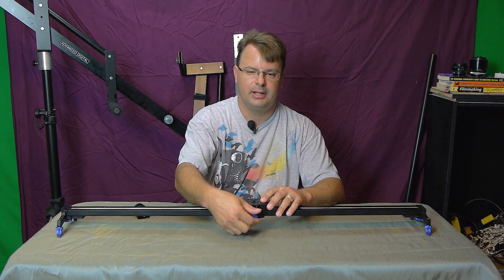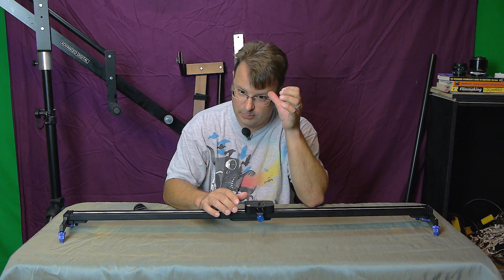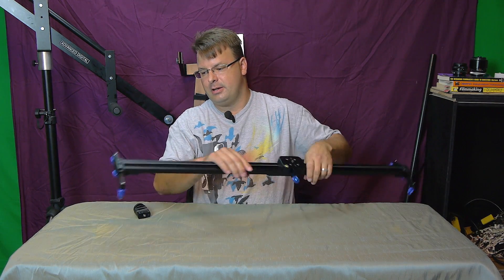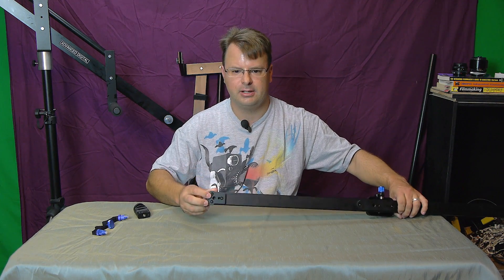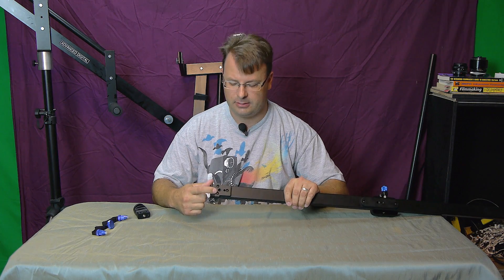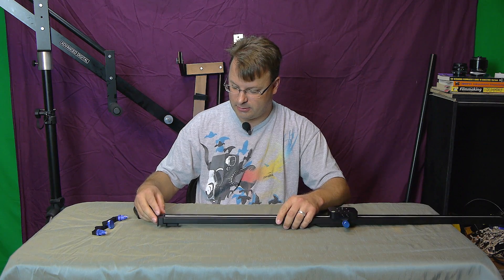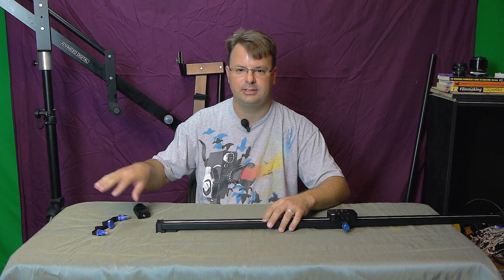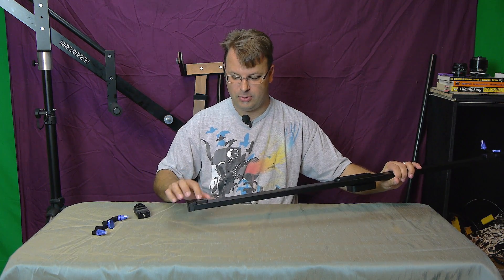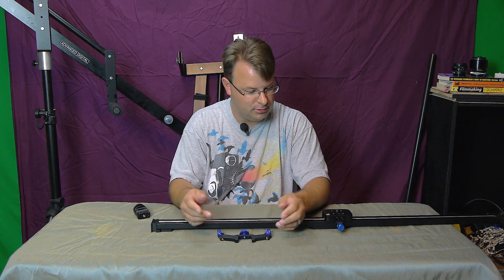Another really cool thing I like about this that I haven't seen on some other ones — on this one, let me take this leg off and show you. You have these three allen bolts right here on the bottom. A lot of sliders, to clean the tracks, it's very difficult. On this one, you take these three bolts out, this whole end piece comes off, and the rails on the inside that the carriage rides on slide out. So you can completely disassemble this thing with three bolts, take it all apart, completely clean it, re-grease it, put it back together, and you're ready to go.